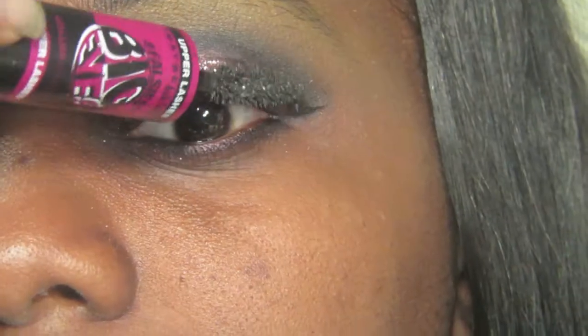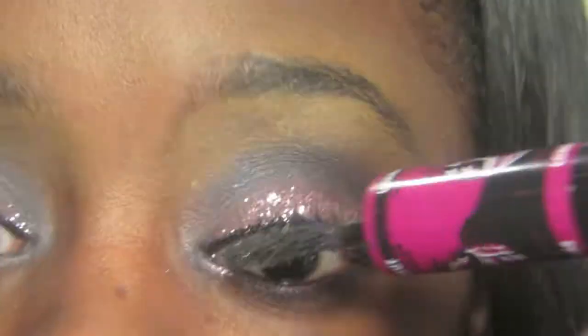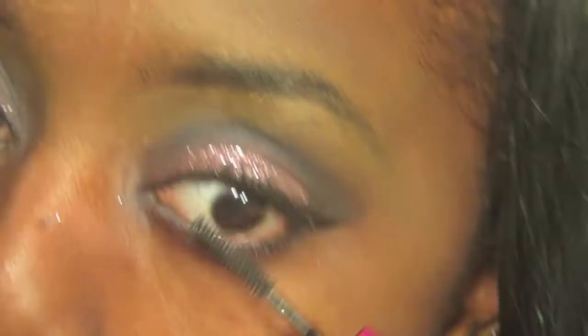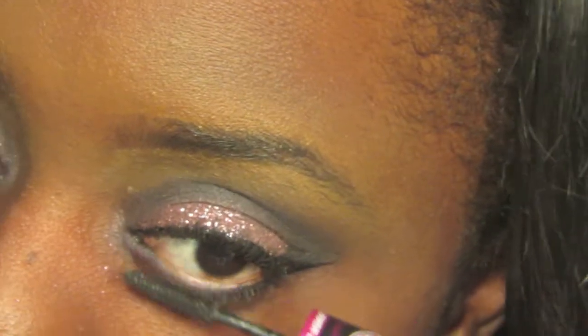I decided not to apply falsies because I wanted this makeup look to be beginner friendly and I want everybody to be able to do it. I know it's not so easy to apply falsies, so instead just make sure you put a generous amount of mascara on your eyelashes.